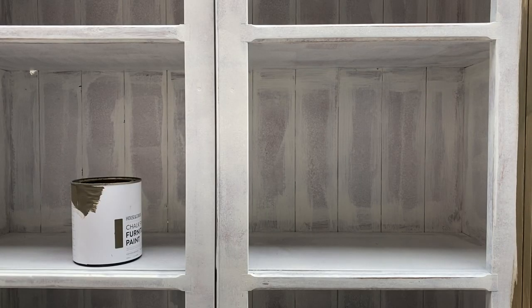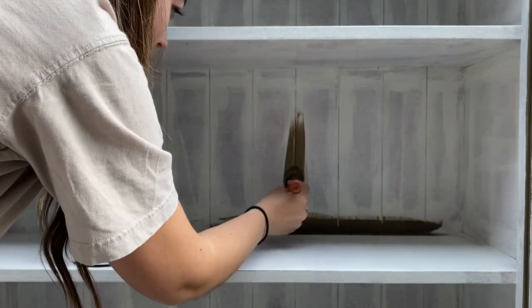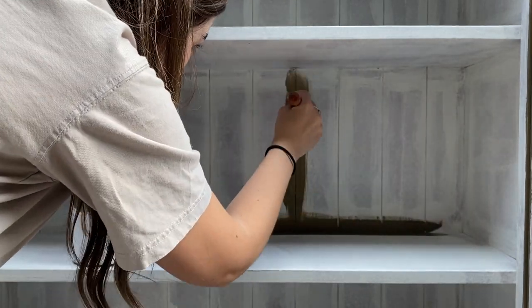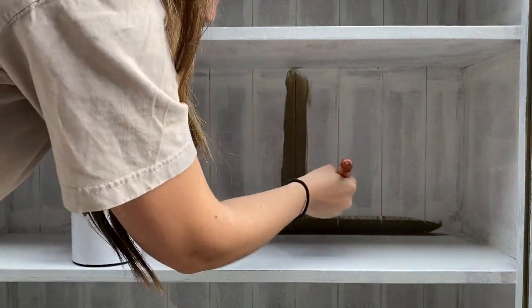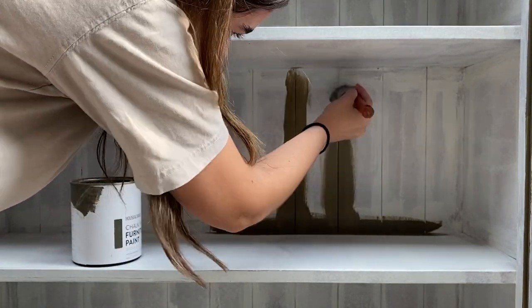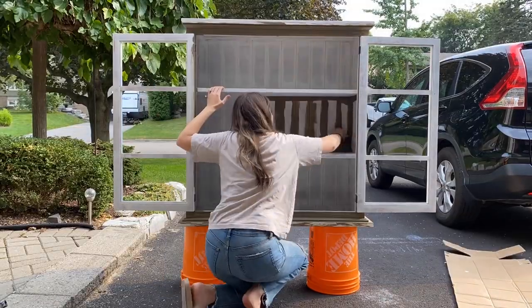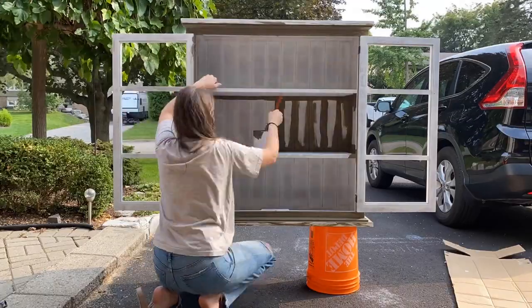I decided to use a beautiful deep olive green tone called Underground by House and Canvas. This is a chalk paint that goes on really smoothly, and like the primer, I brushed it into the corners and cracks and then used a roller to apply it to the remaining surfaces. I ended up applying three coats of this color to ensure a really rich, full coverage.